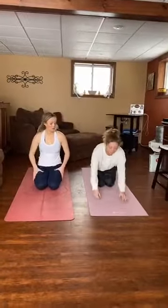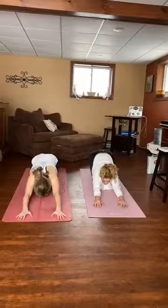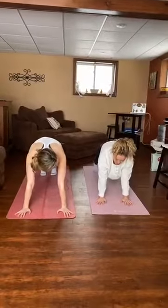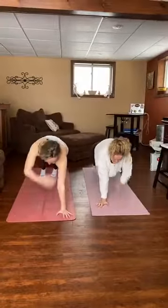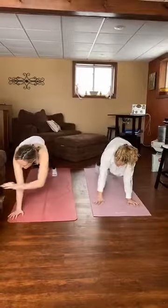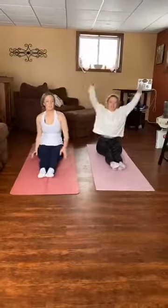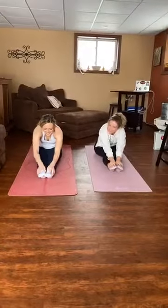Now we're going to go to our cat stretch. Pull your hips back. And from here we're going to go up to our plank again. And this time we're going to do 10 shoulder taps. 1, 2, 3, 4, 5, 6, 7, 8, 9, 10. Awesome job. Now we'll sit down and up hike. Reach up as high as you can. And reach forward, touch your toes, straight knees.